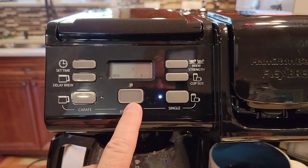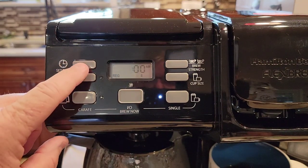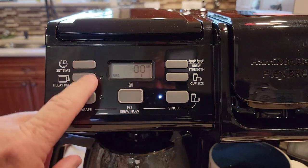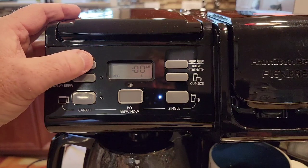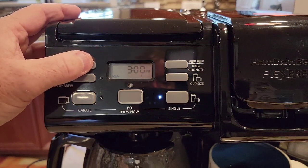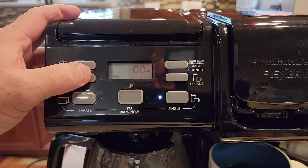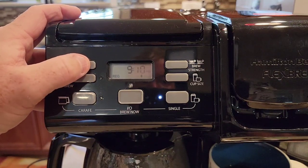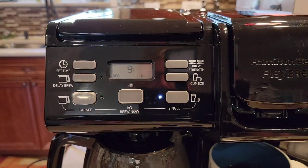To set the time, the coffee maker has to be off. Hold the set time button — it displays the hours then the minutes. When the hours are flashing, press the button to change the hours; it does have AM and PM, which is nice. Then let it sit and the minutes will flash. I can press the time button again to set the minutes. For example, setting it to 9:20 PM — just let it sit and it stops flashing, confirming the time is set.